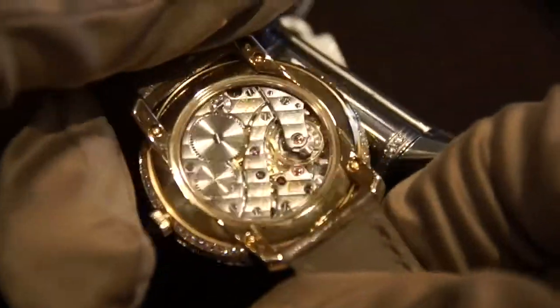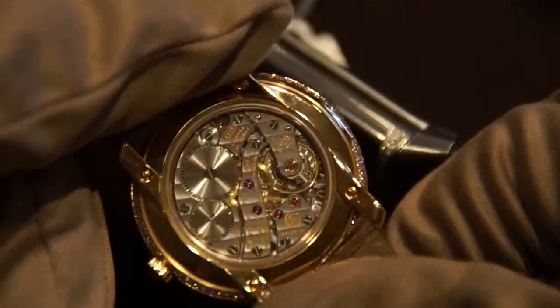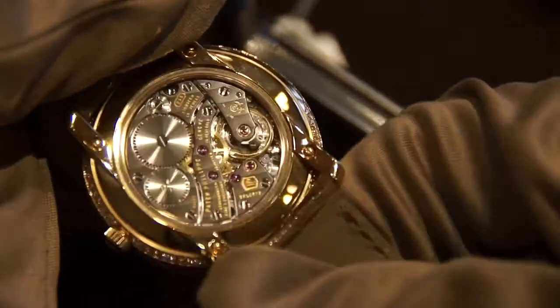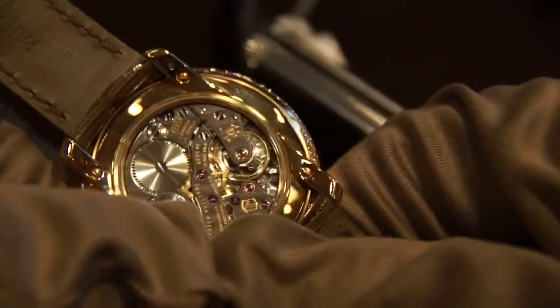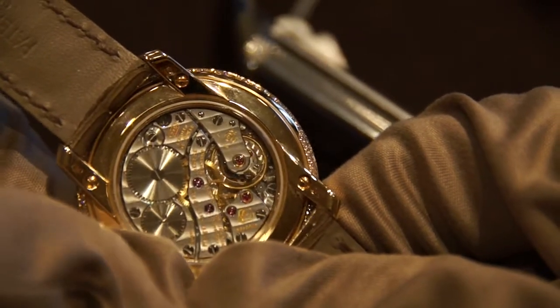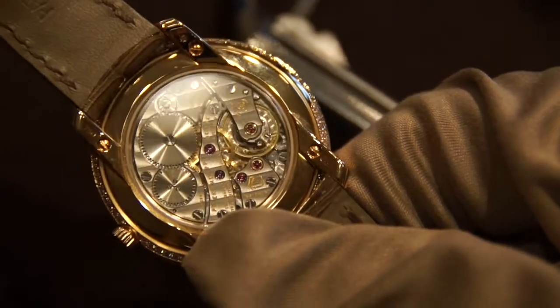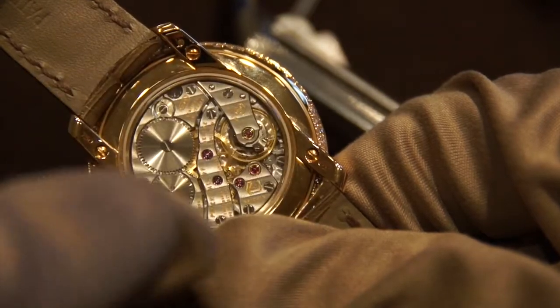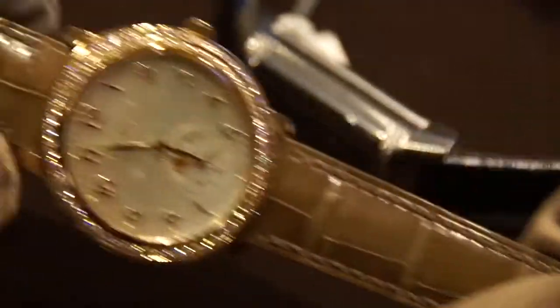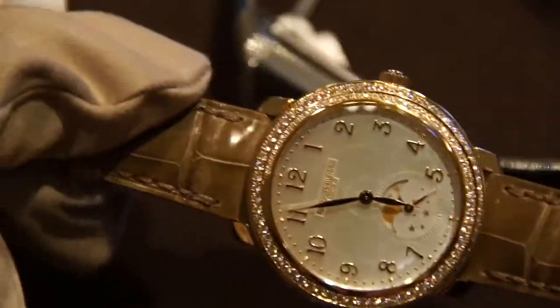Moving on to the back side, this is another very cool aspect of this watch. It has a clear case back showing that beautifully finished manual line movement. I actually prefer manual line movements to automatics in that there's no rotor to get in the way of the movement, so you can see the full finishing of it. Patek really put a ton of effort into this watch. It comes on a beautiful alligator strap, making this just a very comfortable and elegant piece.